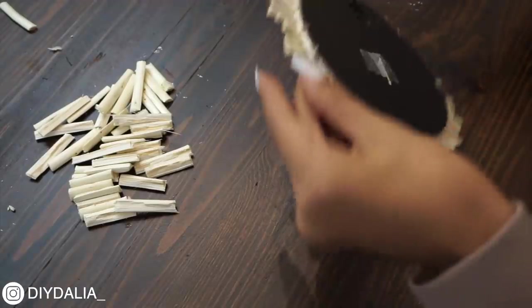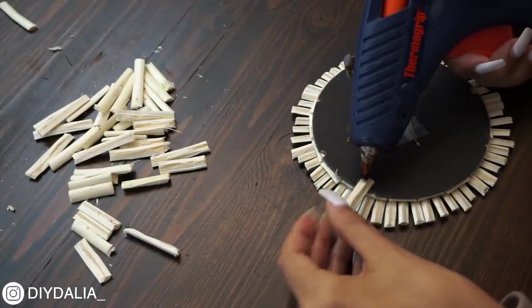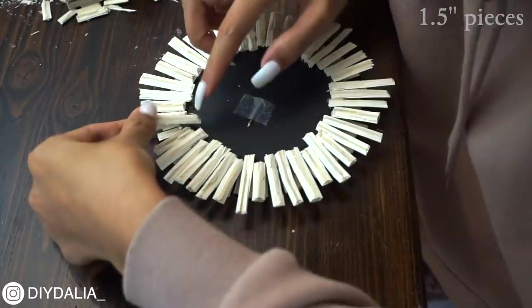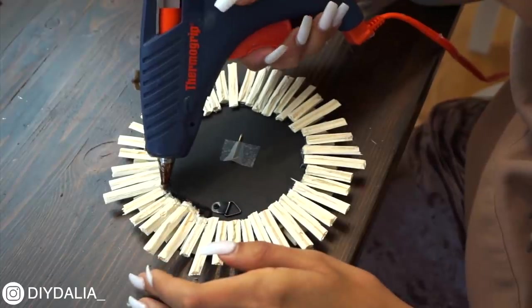Once those were applied all the way around, I'm moving on to the one and a half inch pieces. I'm flipping the mirror over and gluing them on, creating another layer of spikes. After all of those sticks were glued on, I really made sure to apply a bunch of hot glue all the way around to make sure everything was super super secure.